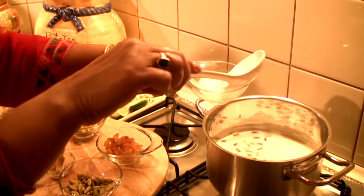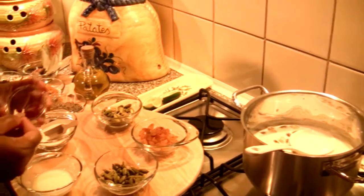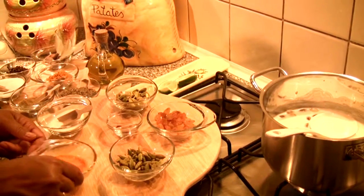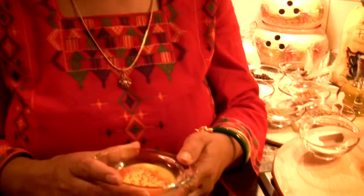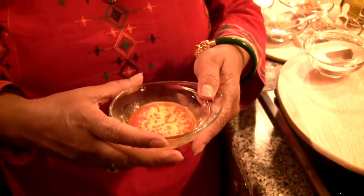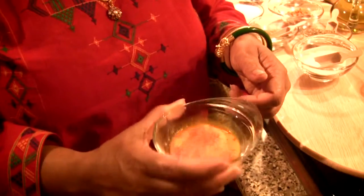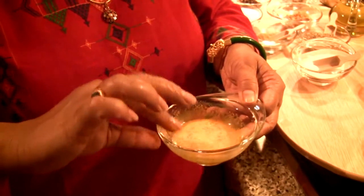Get some warm milk and put some saffron in it. Do you usually prefer powdered saffron? Yes, it's easy to get the flavor. I can use the Indian saffron threads, but for timing it's much easier to use powdered saffron, which I found in the supermarket.